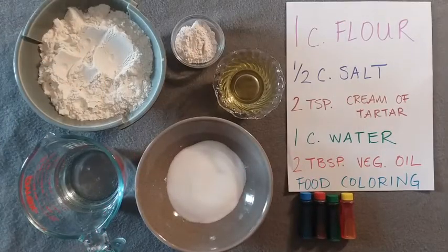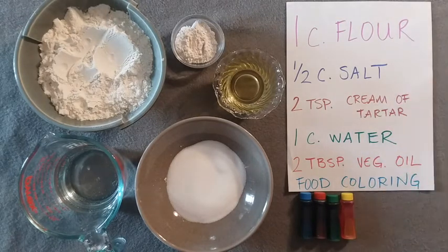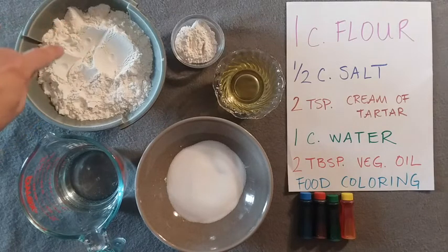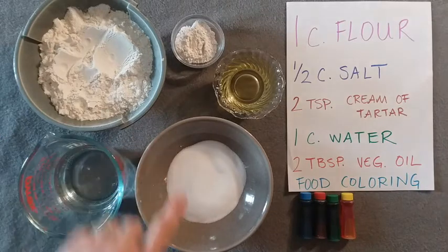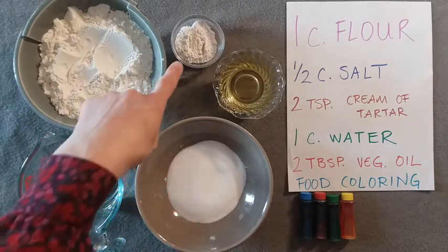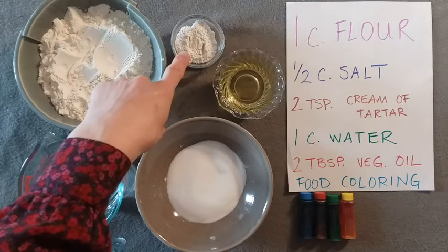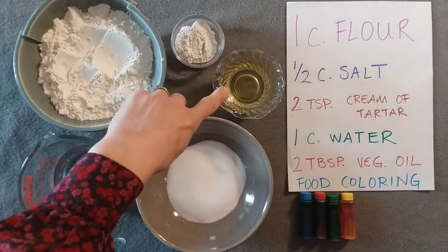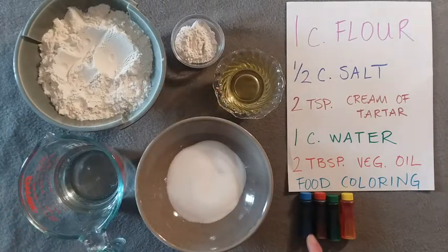For my homemade clay I have a pretty simple recipe. These are all the ingredients: one cup of flour, a half cup of salt, two teaspoons cream of tartar, one cup of water, two tablespoons of vegetable oil, and food coloring.